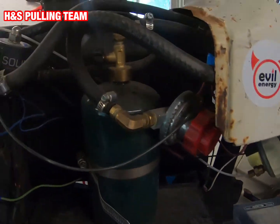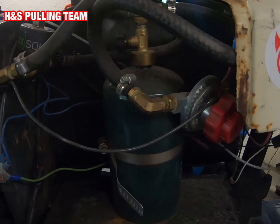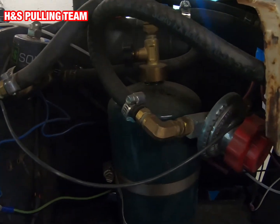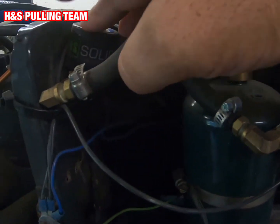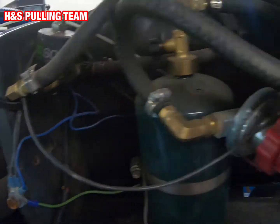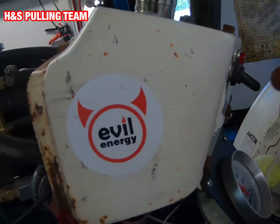We've got one of those sort of camping barbecue little propane canister regulators, and an electric solenoid valve so I can flip it on when I'm ready.